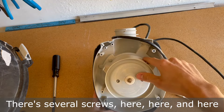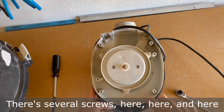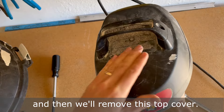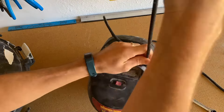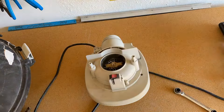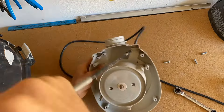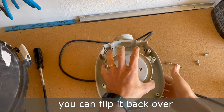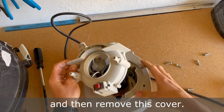There are several screws here that we're going to remove, and then we'll remove this top cover. We'll also remove these two screws as well. Once you have these screws removed, you can flip it back over and then remove this cover.